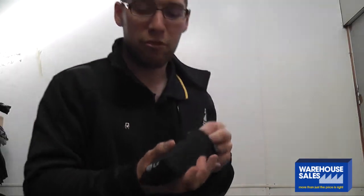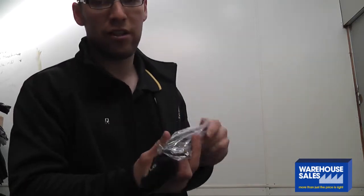Now I'm just going to open them up now. As you can see, when I take them out of the box, they come in a nice pouch. So when you're not using the glasses, you can put them straight back away and you're not going to scratch the lenses.